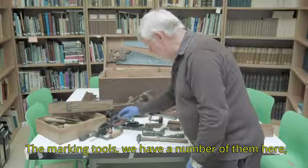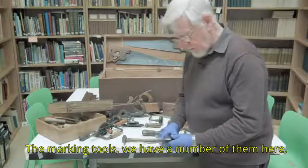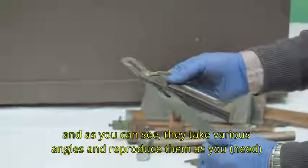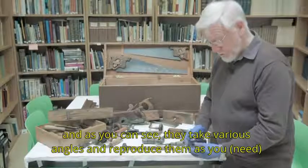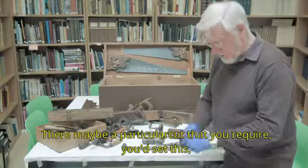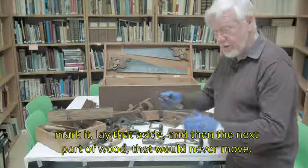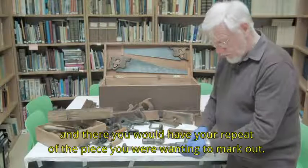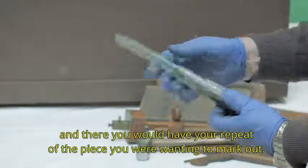The marking tools — you have a number of them here. You take various angles and reproduce them. There may be a particular cut you require; you would set this, mark it, leave that aside, and then the next piece of wood — that would never move — and there you have your repeat of the piece you were wanting to mark out.